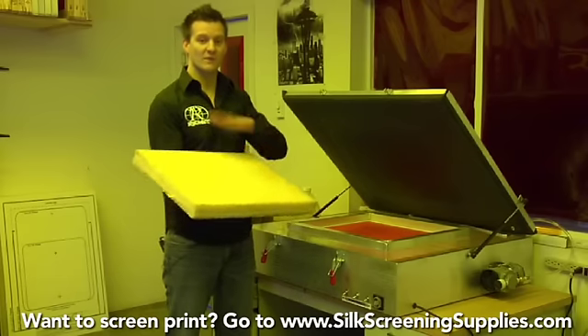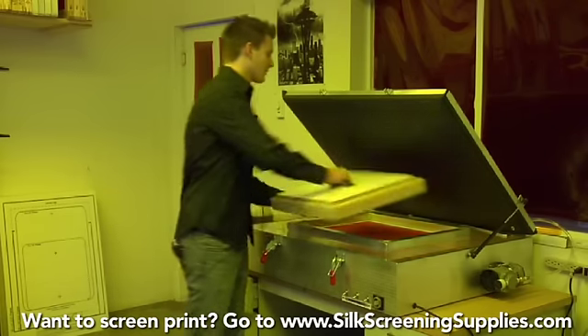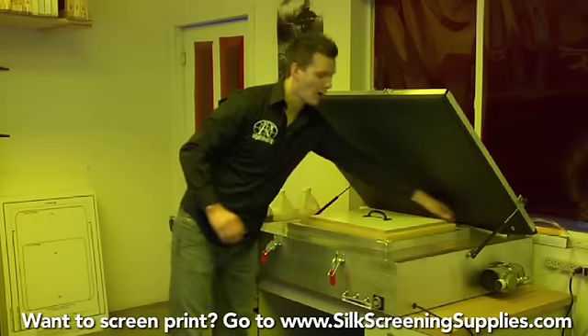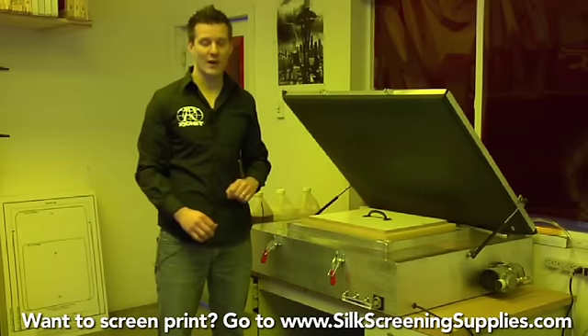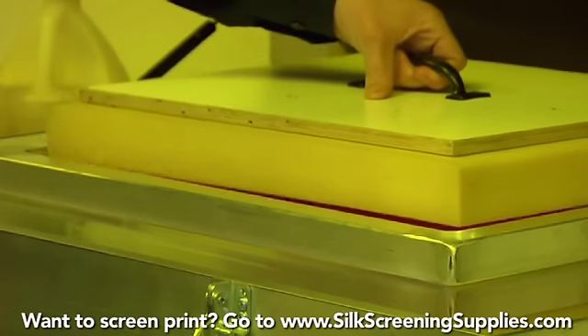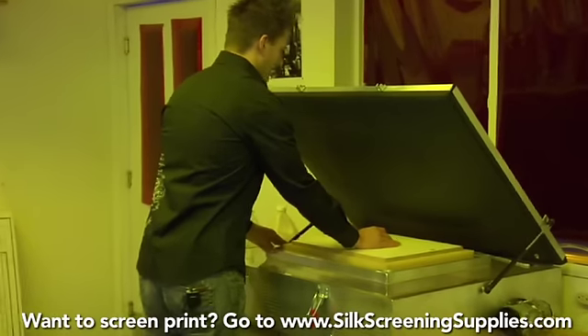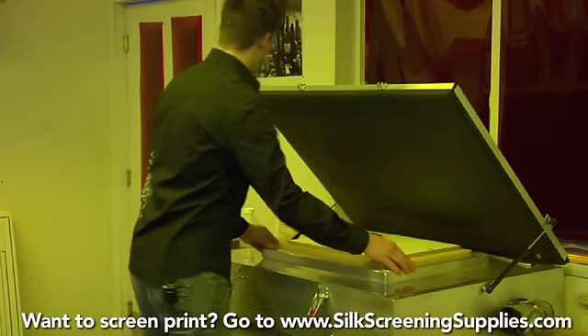We're going to do that using the foam that came with your exposure unit. First, set your foam in the unit and mark off the inner dimensions of the frame. Then take sharp scissors or an exacto knife and cut the foam to fit snug inside your frame. Center it in the exposure unit and apply weight.